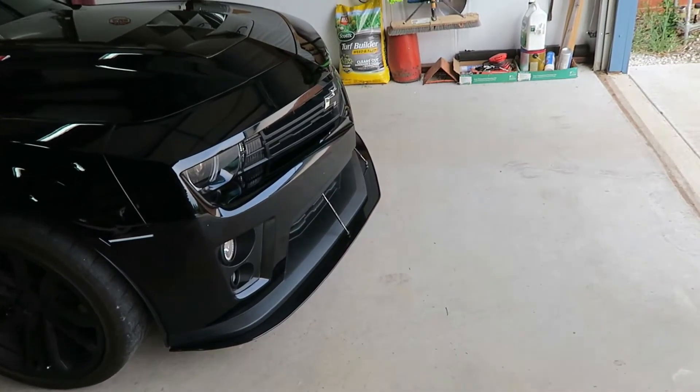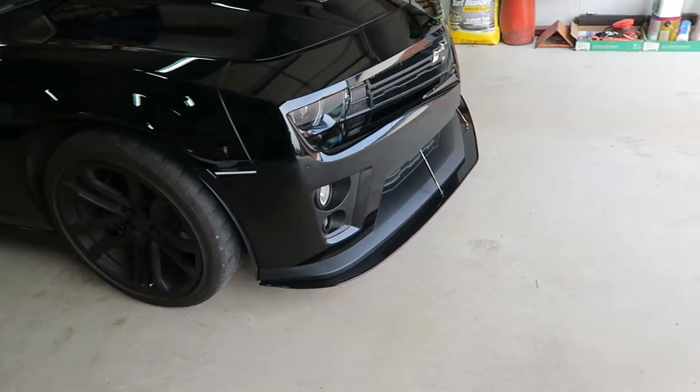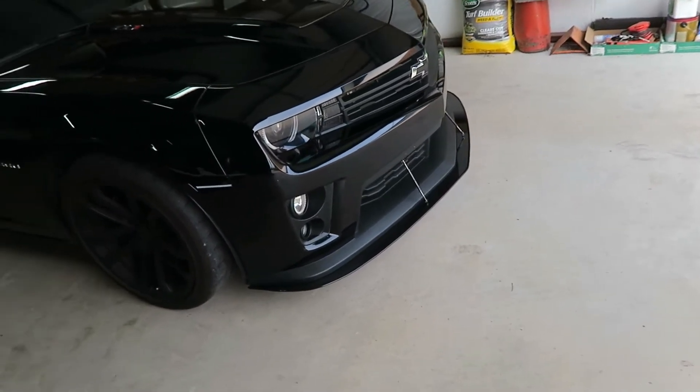Hello everybody, welcome back to the channel. Today me and the wife are headed up to Broken Arrow, Oklahoma to buy a new piece for the Camaro. A buddy of mine that I met through the Camaro clubs got it up there — he sold his fifth gen and bought a new ZL1 1LE. So he doesn't need this piece anymore; it's still brand new in the box. I'm not going to tell you what it is right now, but you'll see in just a minute. We're heading up there now to buy it and then we're going to install it on the car and see how it looks.